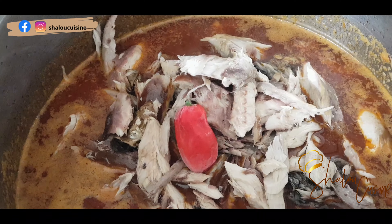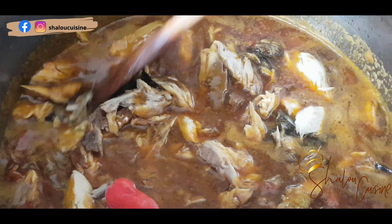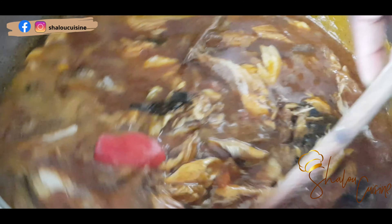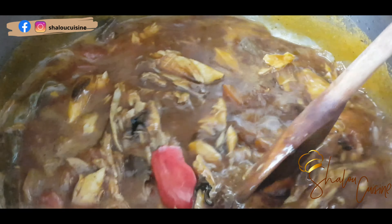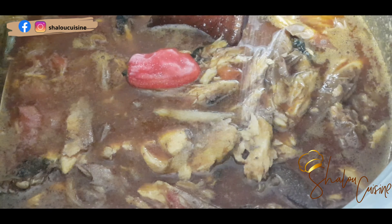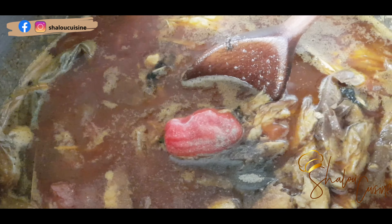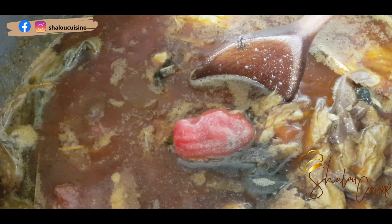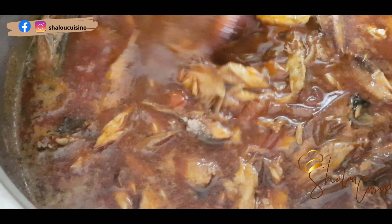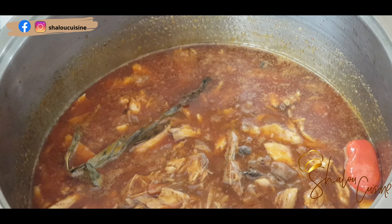I drop my chili in whole like that in my soup and most of my cookings, because my children don't eat chili at all. So I drop it in whole — anyone who wants chili can crush it in their own plate. I add one, two, three, four chilies depending on how many people are eating. Then I added salt and seasoned it — making sure everything is on point, salt, spice, everything.